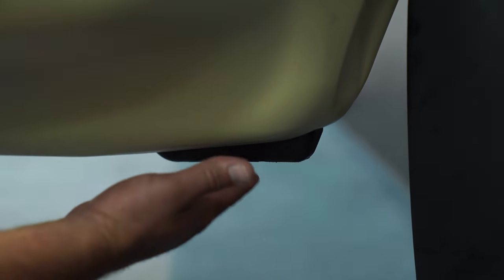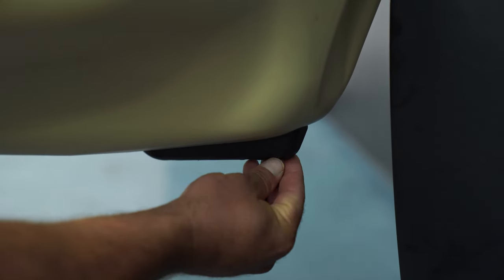This replaceable skid guard is actually sacrificial — as it wears out you can contact your dealer for a replacement. It protects the hull from scratches and abrasions, especially on tough terrain like concrete ramps.